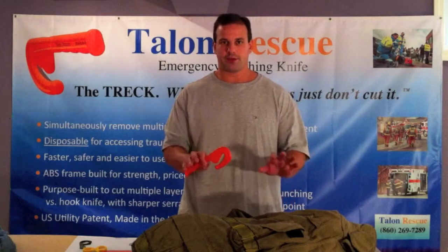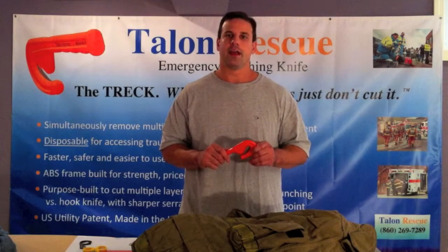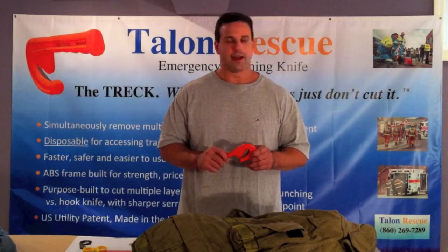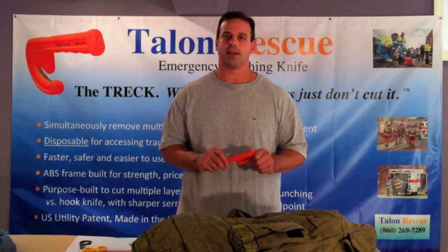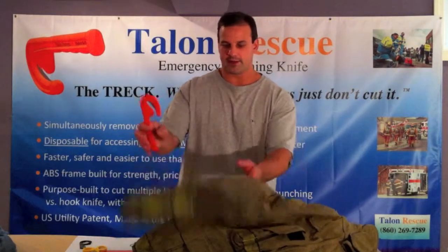Before I get into cutting the actual turnout gear, I wanted to give you a very quick demonstration of how you make an initial cut using the Trek without the use of trauma shears. It's a very easy, though not obvious, technique — and it's also necessary when you get into cutting very thick or multi-layer materials, especially if you come across seams, which you will quite often in materials like turnout gear.